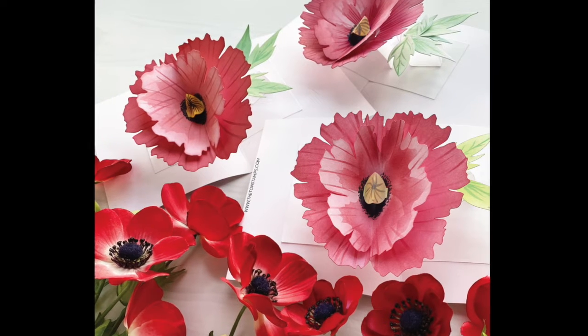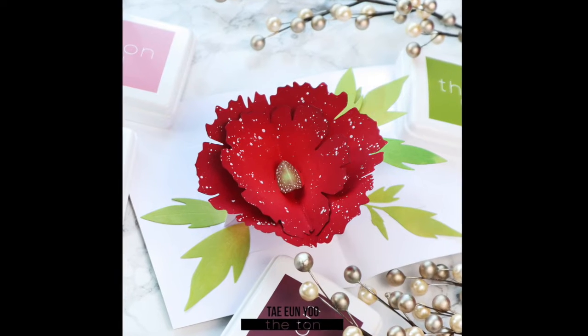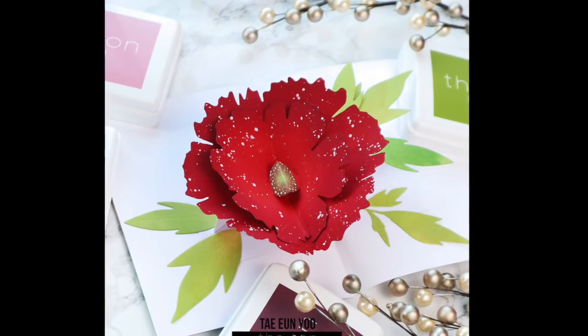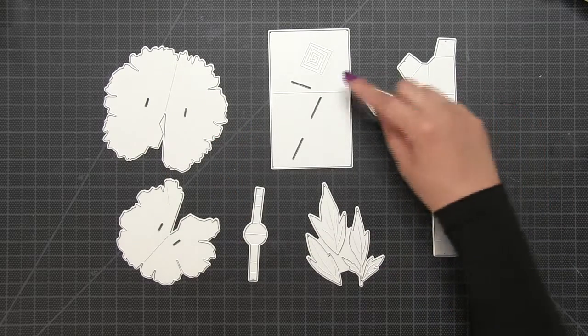Hey everyone, Effie here. Today I'm introducing our new pop-up poppy dies. This is a six-piece die collection that's going to let you create a beautiful pop-up inside your card. There is a coordinating stencil that'll help you color in your die cuts, but before we get into that, let's introduce the pieces.